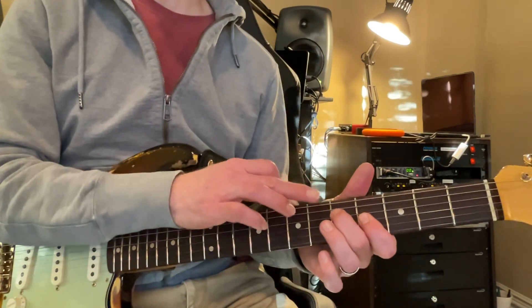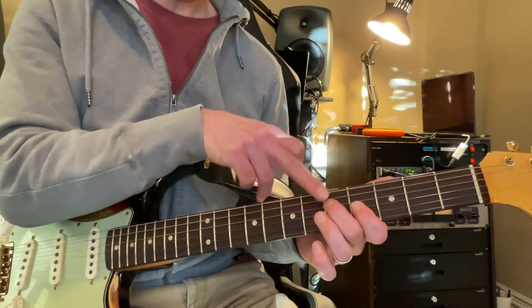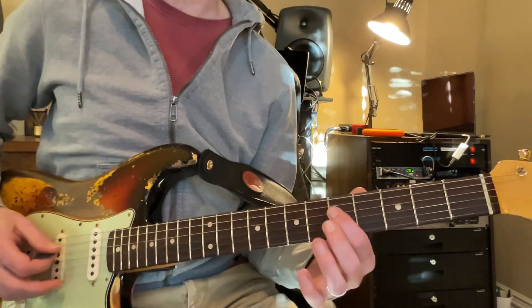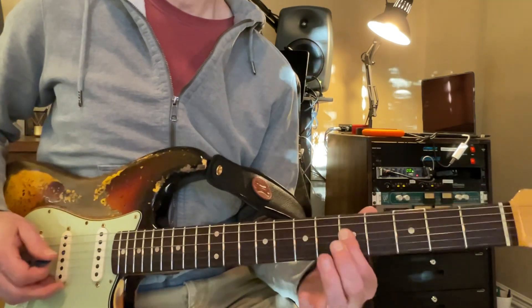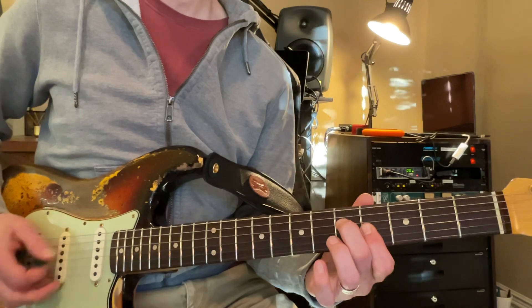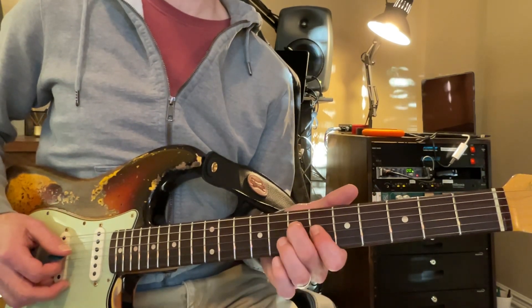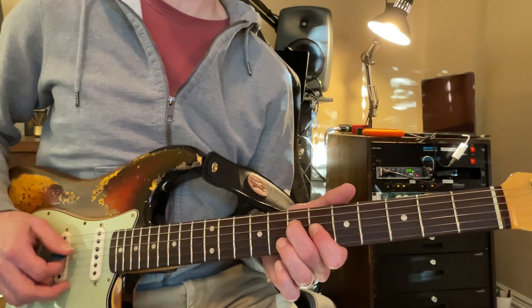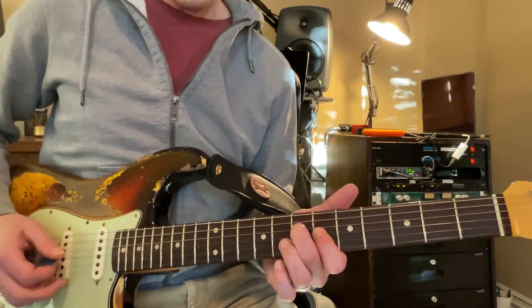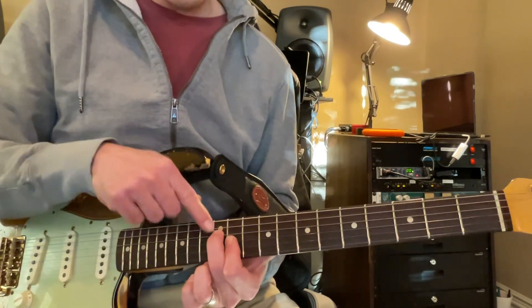It's important to remember what those are named, and you can easily go — this is a G. The octave of G is always going to be a step up and two strings over. That's your root note, and that's a G chord. And a step up from G, if you take that shape and move it up, that's an A. And then you move it all the way up here — it's a D because it's on the 12th fret.